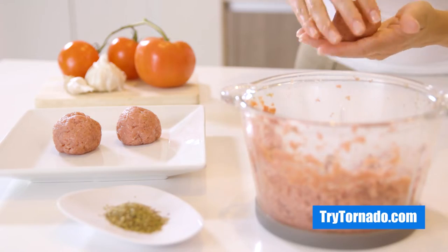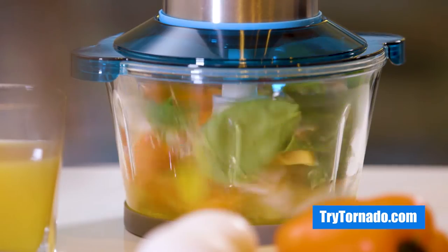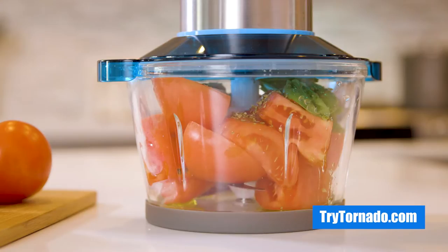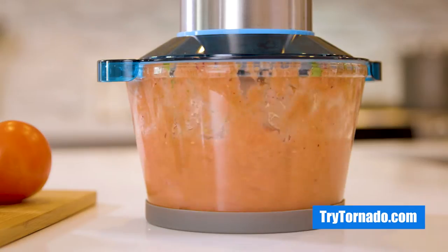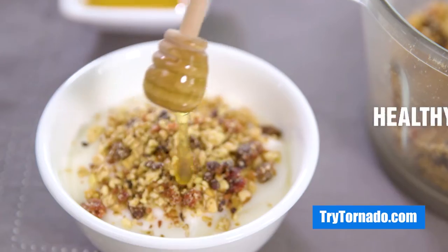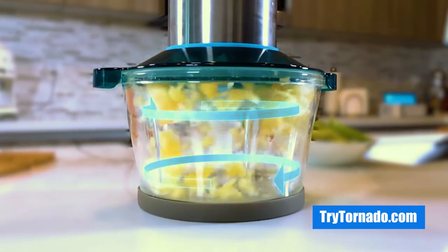Grind meat to prepare grandma-style meatballs. Prepare delicious salads. Mix eggs and your favorite toppings at once to prepare nutritious omelets. Prepare your favorite Italian toppings like pesto or tomato sauce. Indulge your guests with exotic appetizers. Prepare healthy snacks for your family with a push of a button, grate parmesan cheese, and much more.